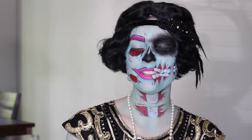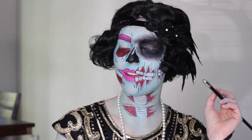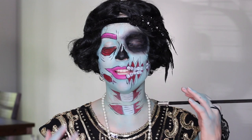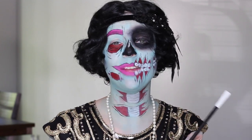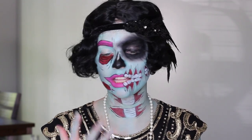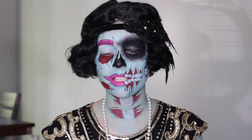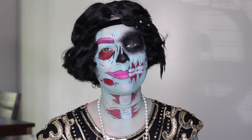Hey guys, welcome back to my channel! Super excited to be here today. Today we have this zombie pop art flapper girl, and I am in love with how it turned out. It looks so good and it was super fun to do. It's not super difficult either, because they are like pop art characteristics, which means they don't have to be super realistic or anatomically correct. If you want to see how to get this look, please keep watching.